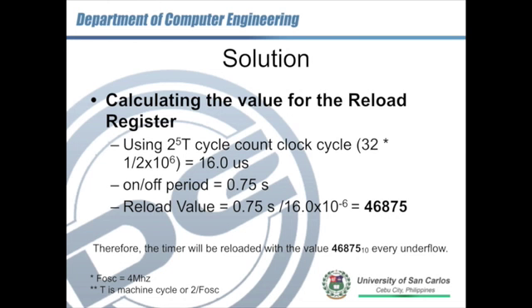We have to calculate how many counts it takes using the 16-bit reload timer to generate approximately 0.75 seconds. We know the timeout on and off period is 0.75 seconds. Assuming we use the third clock interval — 2 to the power of 5 times T — that gives us 32 times 1 over 2×10⁶ seconds, which equals 16.0 microseconds. That's the time it takes to decrement the counter once.